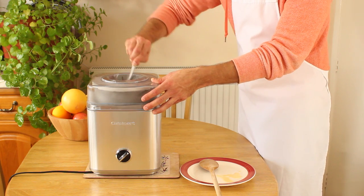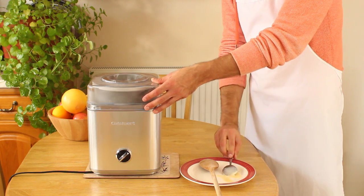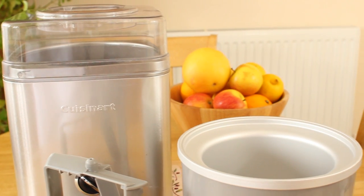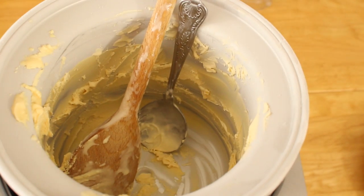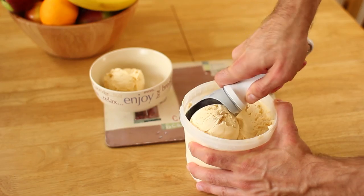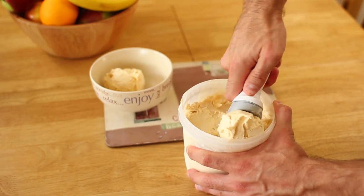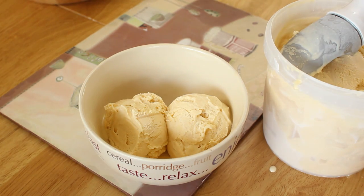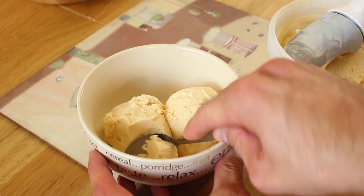So, would I recommend this machine? Absolutely. Out of all the machines that I've tried, I still think the ICE-30 makes the best ice cream. It has a large bowl with the capacity to make about 1.5 litres at a time, makes excellent quality ice cream with low overrun and a dense and creamy texture, and at £67 is about a quarter of the price of the more expensive machines with an inbuilt compressor.